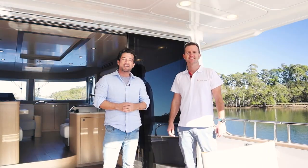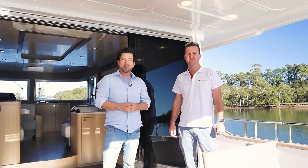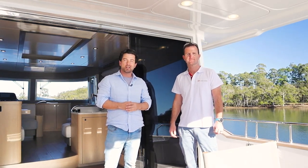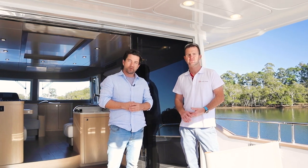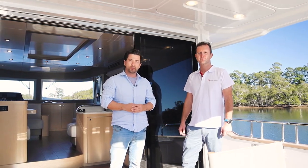Welcome aboard the Serena 58. My name's Dan, I'm here with my colleague Rowan, and we're the Australian and New Zealand importers of the Serena brand. We're going to take you for a bit of a walkthrough — Rowan's going to do a little bit of the technical stuff. Hope you enjoy.